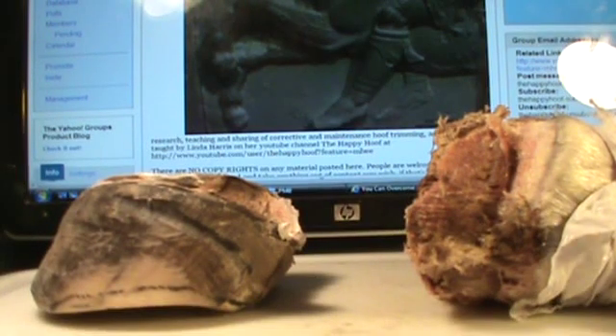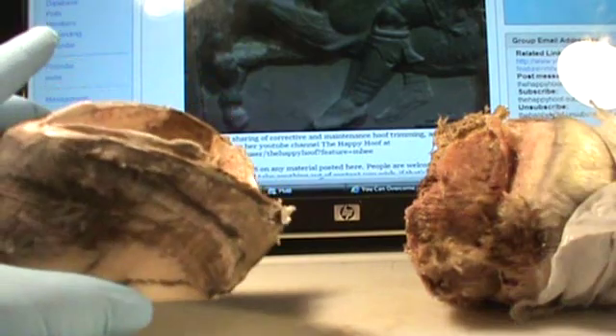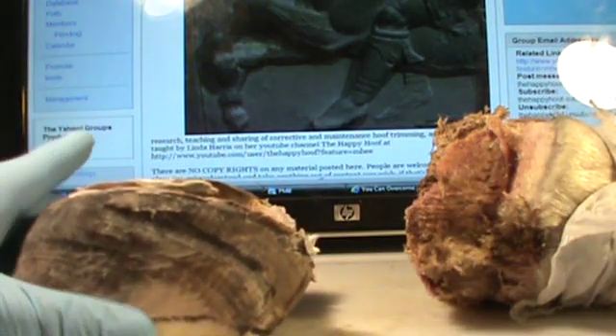I finally pulled the hoof capsule off a Cat Dancer here, and it's pretty rank, so this is going to be a quick video because this thing's been frozen and unfroze about a hundred times.